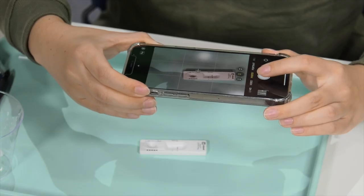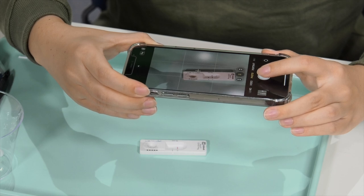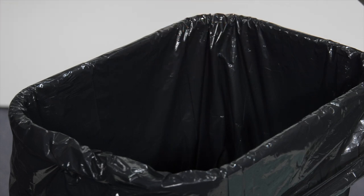Once you are done, take a photo of the test device with the date and line or lines clearly visible. Then you can dispose of the swab, cap tube, and test device in your regular garbage. Remember to wash your hands with soap and water.